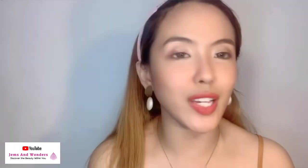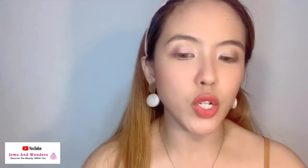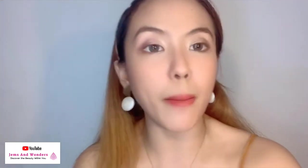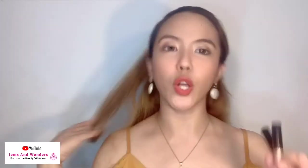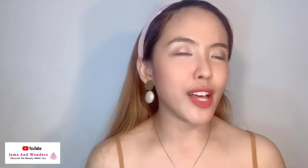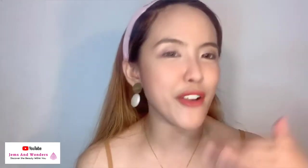So dalawa yung nilagay kong shades ngayon — dalawang combination. We have here the light beam and pink starlight; I have here the light beam and also the meteor shower. Accent ko dito yung pink starlight, dito naman sa kabila I have the light beam and the meteor shower. How about a final look with all the eyeshadow and also the liquid eyeliner and also the mascara? Let's have a quick finishing look — kung paano tayo magkakaroon ng very poppy, very catchy eyes when it comes to beauty behind the mask.